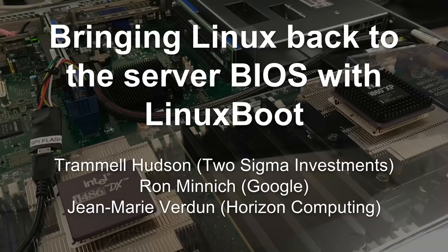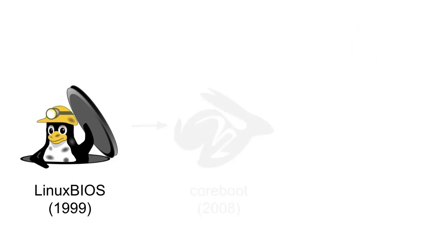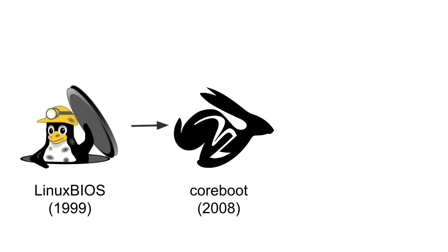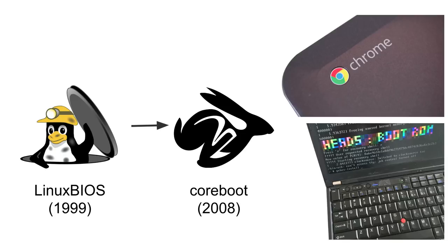This is not a new idea. My collaborator Ron Minnick started a project called Linux BIOS back in the 90s when he was at Los Alamos National Labs. They built the world's third fastest supercomputer out of a Linux cluster that used BIOS in the ROM to make it more reliable. Linux BIOS turned into coreboot in 2005, the Linux part was removed, and it became a generic bootloader. It now powers Chromebooks as well as projects like the Heads slightly more secure laptop firmware presented last year at CCC.